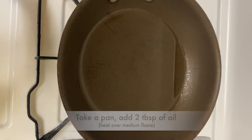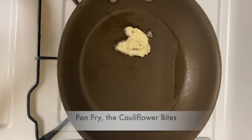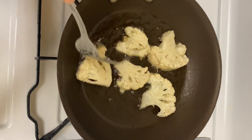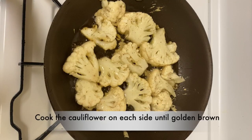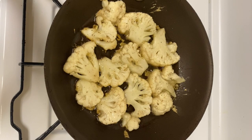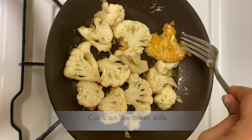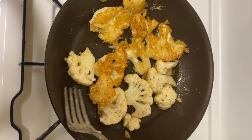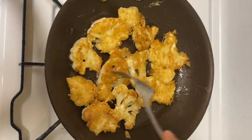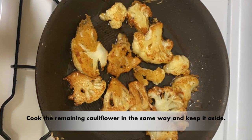Let's cook. Take a pan, add two tablespoons of oil on medium flame. When oil is hot enough, add cauliflower bites. Cook the cauliflower on each side until it becomes crispy. Cook the remaining cauliflower bites in the same way, adding oil if needed for the second batch, and keep aside.